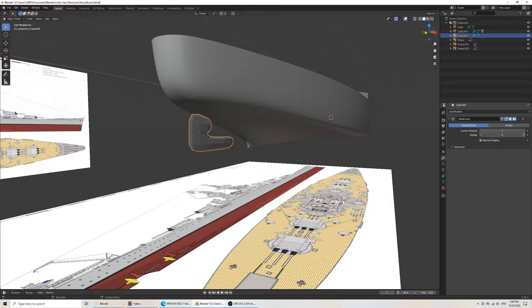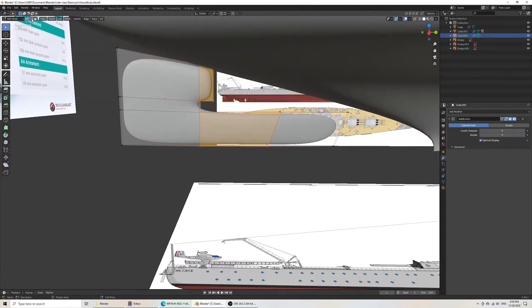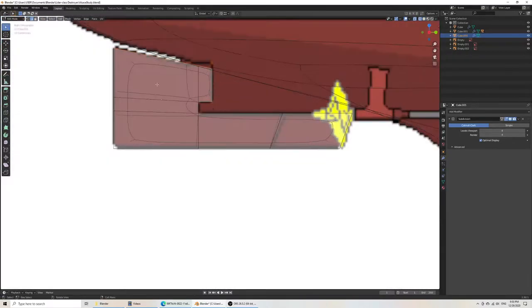Adding a few more subdivisions — the more corners are along a subdivision surface, the more you'll want to subdivide them accurately. Then I'd just select the edges, the edge loops as it were. If I do Shift, I can select many at once.